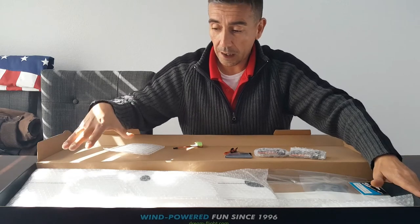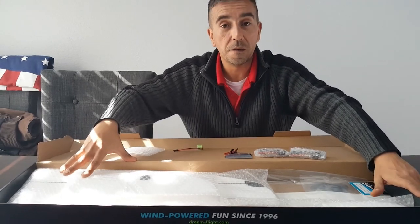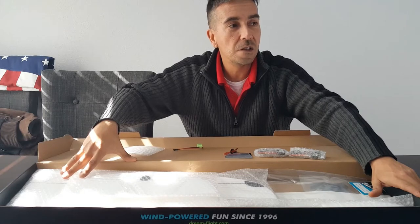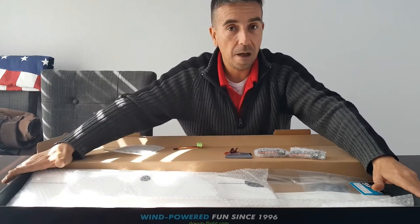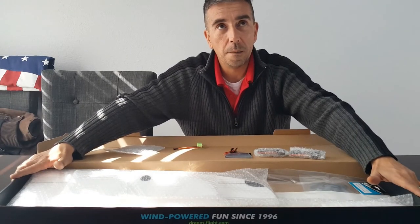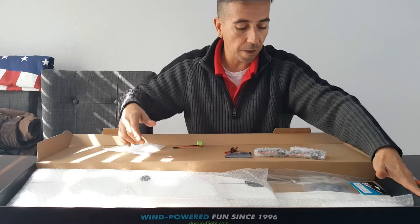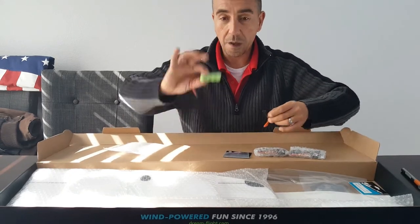With a glider this size you're going to need a featherweight receiver. I found an old Spektrum AR400 four-channel receiver on eBay. This glider is designed for Futaba — they recommend the Futaba 2006F, a small park flyer receiver.